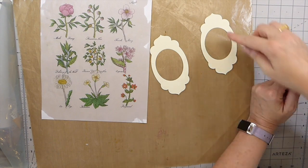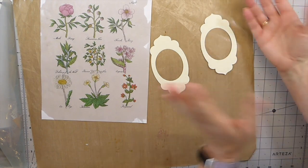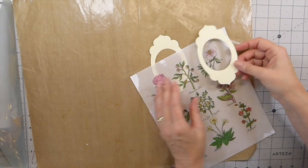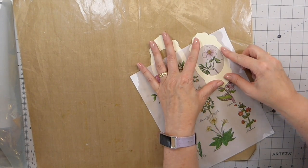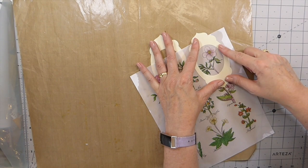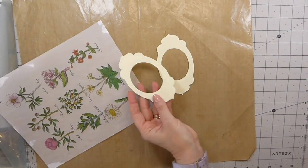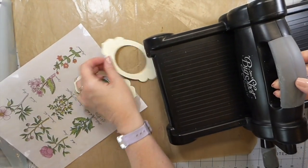If you wanted to leave one solid, it's going to provide you with a journaling spot, but because I did it this way I kind of eliminated that. I think that's going to be really pretty through there. Now I'm going to emboss the front piece just so we have some more texture.